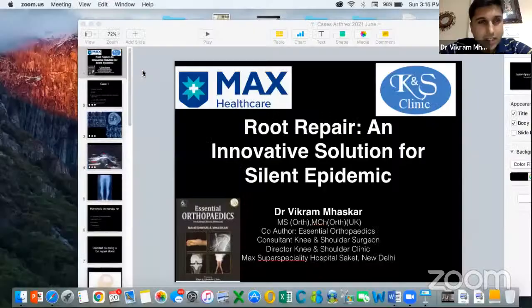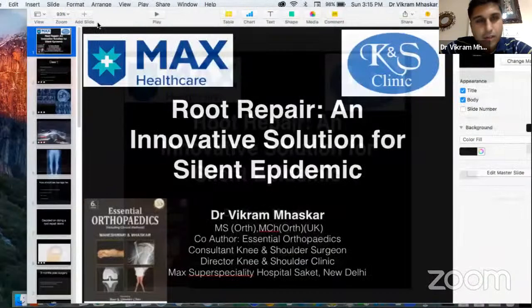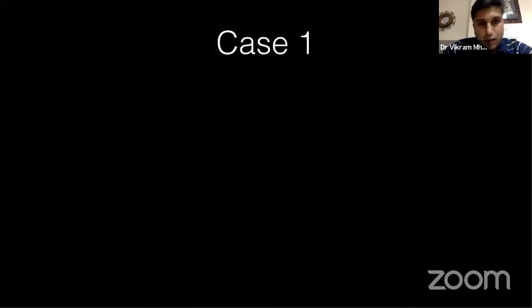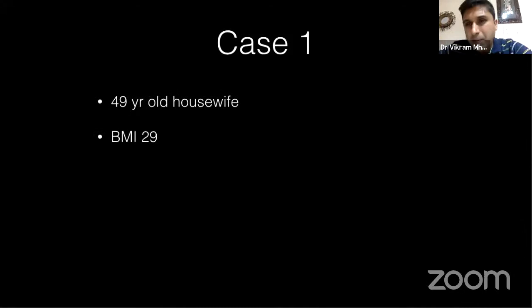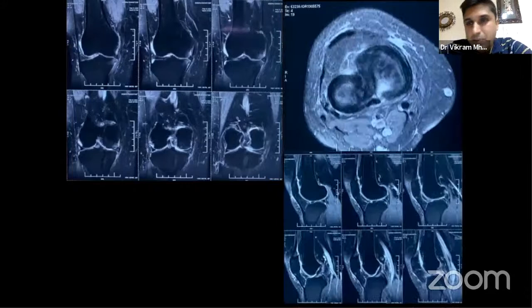Thank you Dr. Nagraj, Dr. Billy, and team Arthrex. It's always a pleasure to talk about a topic where a stitch in time saves nine. My first case is a 49-year-old housewife with a BMI of 29. She had pain for two weeks since using an Indian-style toilet — she squatted, got up, and was unable to flex her knee beyond 90 degrees with extremely painful weight-bearing. Her coronal MRI images showed a reasonable degree of extrusion, her axials showed a truncation sign, and sagittals confirmed a medial meniscus root tear.